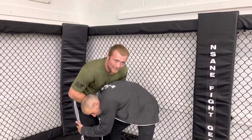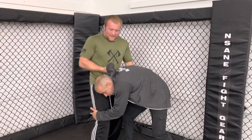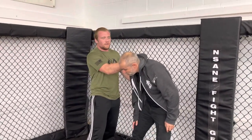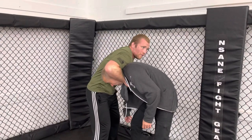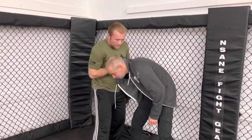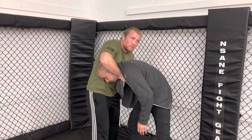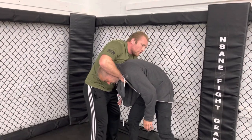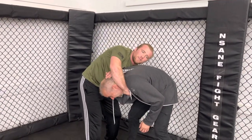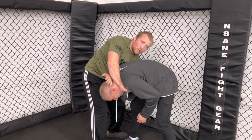If the opponent is trying to grab your legs or football-tackle you, grab the back of the hood high up, pull it down, and make a loop around the neck. Drop the elbow down, bring it around the chin — almost similar to a guillotine. The other hand goes underneath the armpit and behind the head.